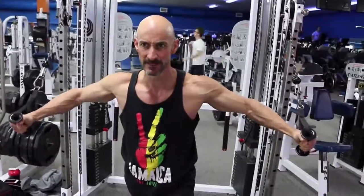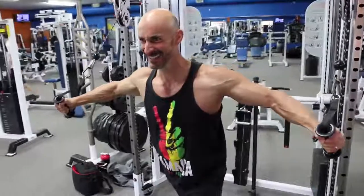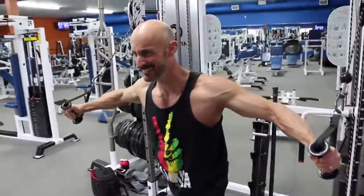Now on the final rep, you're gonna hold the stretch for 30 seconds. This is absolutely brutal.